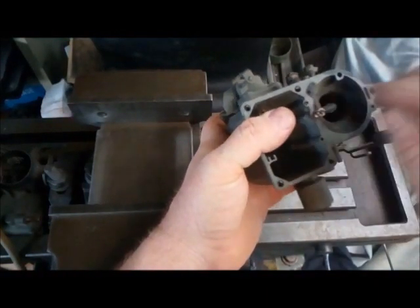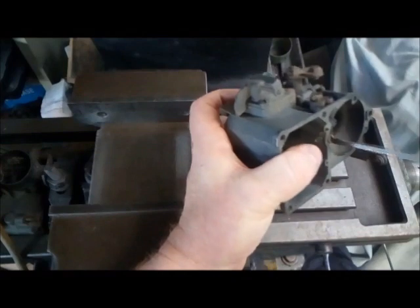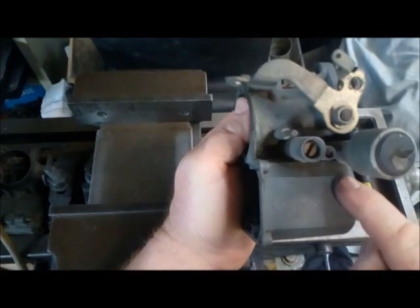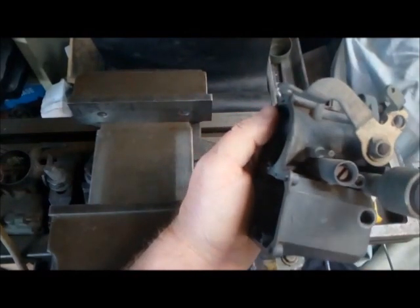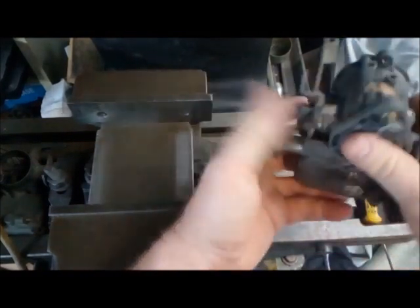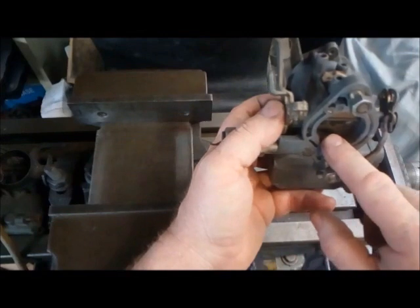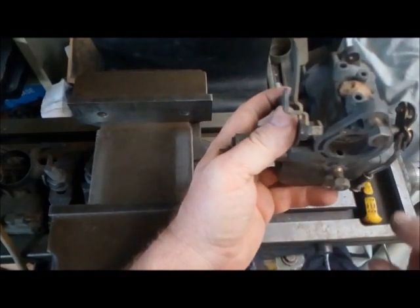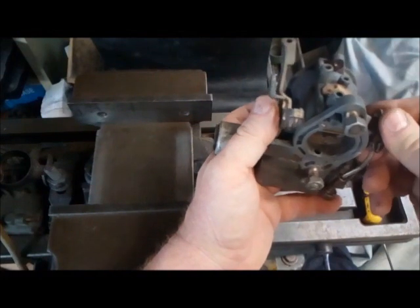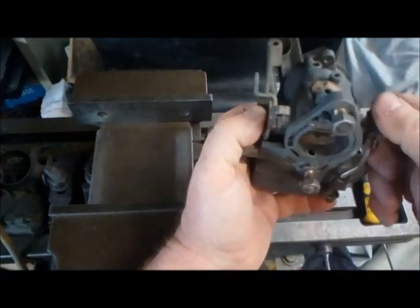So we now place the emulsion tube back into the body of the 34 PICT. Make sure it's screwed down and seated, because you don't want it introducing any extra air. Replace your jet with a stock jet, check your AFRs, slowly creep up on the boost. Set your idle exactly the same as you would with a normal 34 PICT — use your air bypass screw rather than trying to open the throttle a little bit. As soon as you open the throttle a little bit you go from your idle circuit into your progression circuit, which makes life an absolute pain trying to get your mixtures right on idle and cruise.